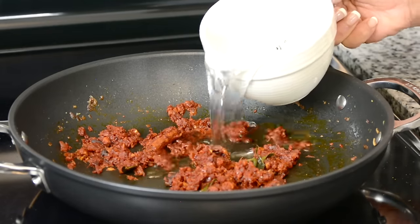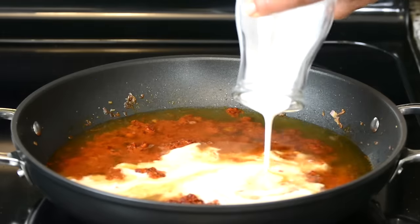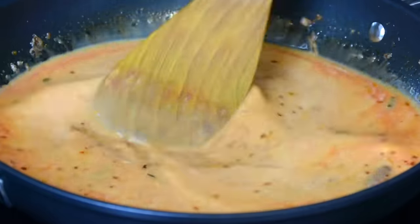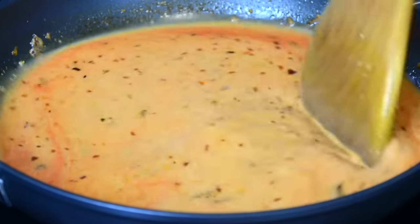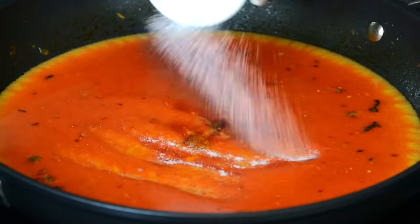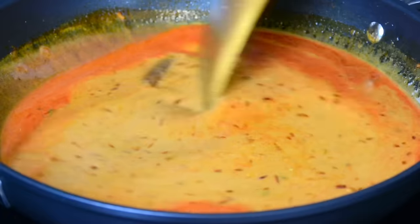To make our curry, we're going to add one and a half cups of water and one cup of creamy coconut milk. We're going to mix this together till they get well combined, and we're going to season the curry with one and a half teaspoons of sugar and one teaspoon of salt. You could add both sugar and salt to your taste. On a medium heat, we're going to allow this to cook and come to a simmer.